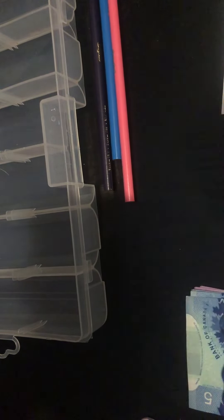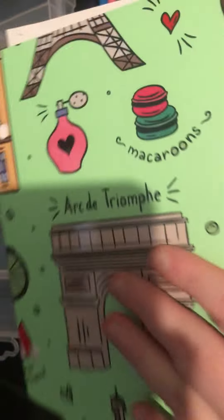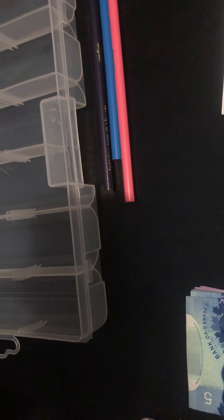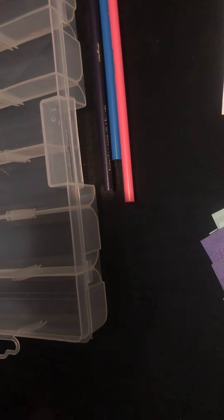Hey everybody, welcome back! We are going to do our savings challenges today. Before we get started, we'll count the money — there should be $180 here. This is our savings binder. We have 20, 40, 60, 80, 90, 100 — that's $100 — then 10, 20, 30, 40, 50, 60, 70, and 80. We have a lot of tens.